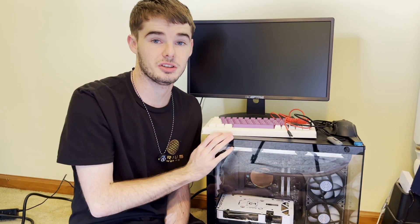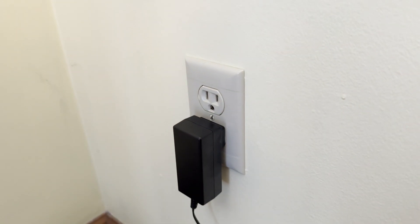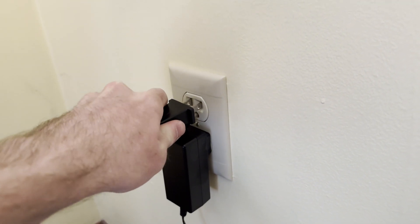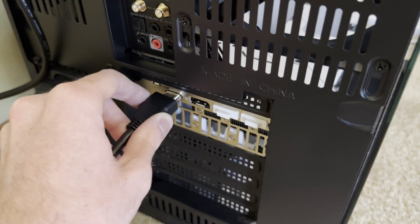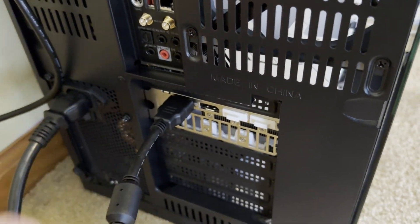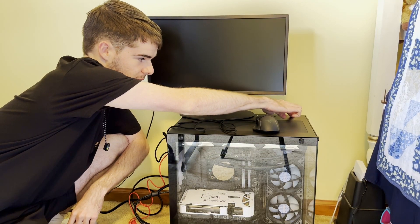Once you have all this together, go ahead and plug in both your PC and your monitor. Run your HDMI or DisplayPort cable — whatever type you're using — from your monitor into your graphics card. And without further ado, let's go ahead and power on our PC.